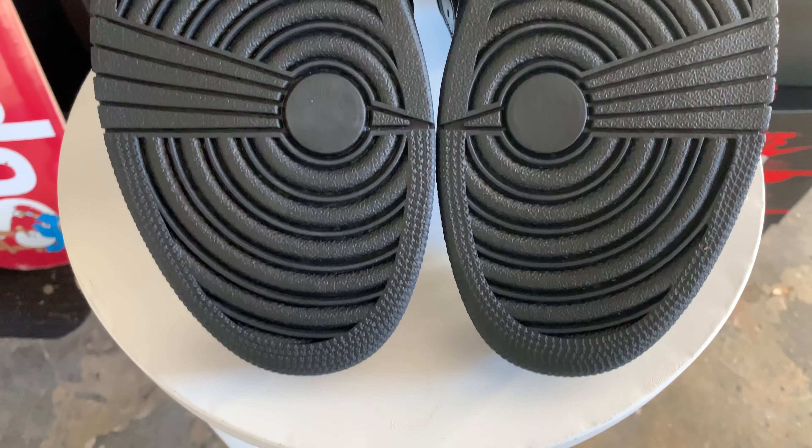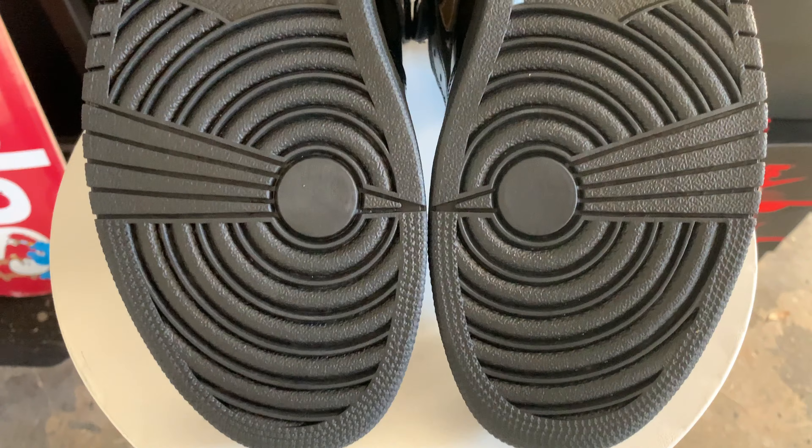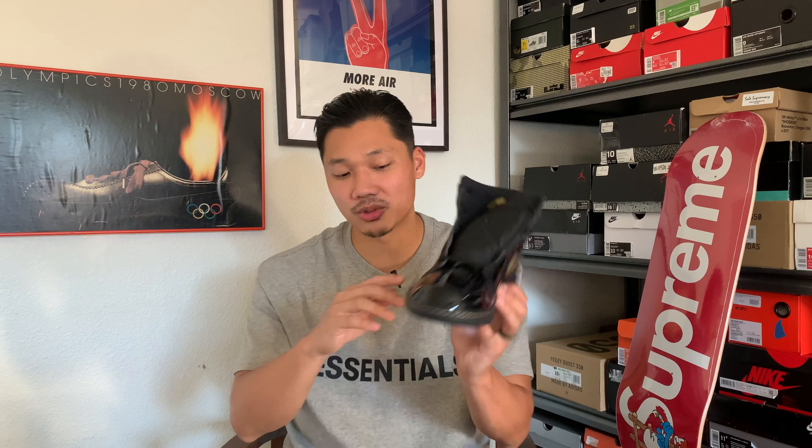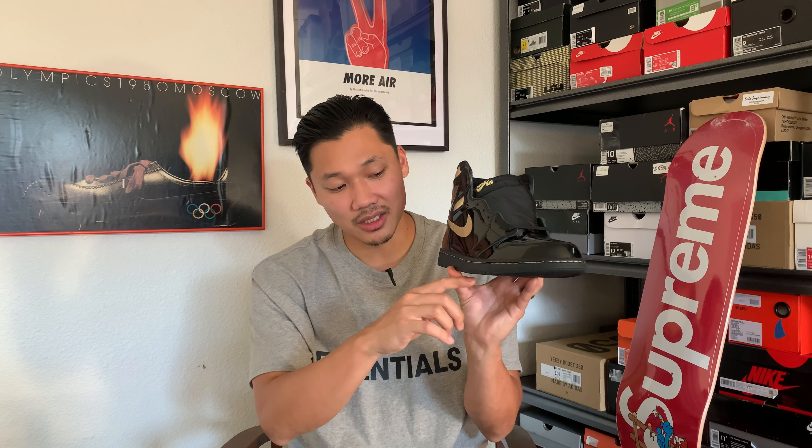Starting off with the traction, we have a very simple outsole — something you've probably seen over and over again — a standard Jordan 1 outsole with your normal star pattern and Nike sign. Moving up onto the midsole, you can see it is all black throughout the entire thing.